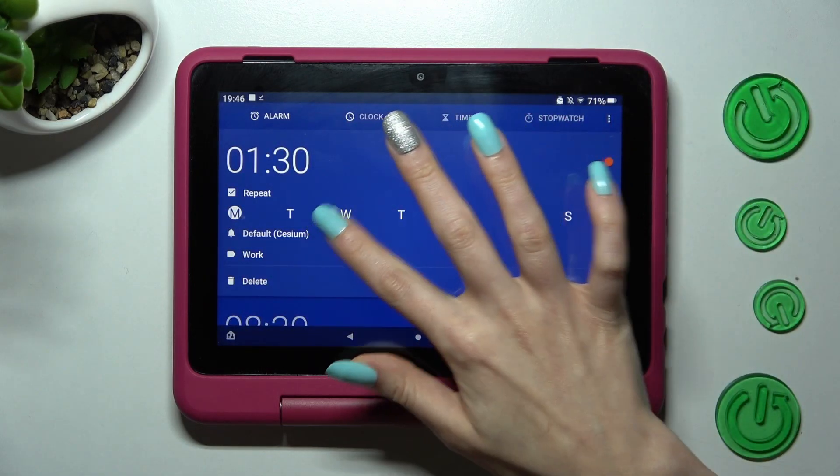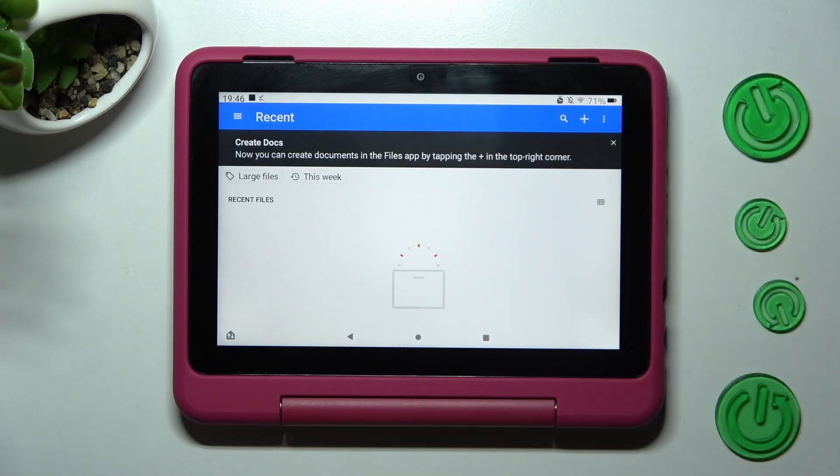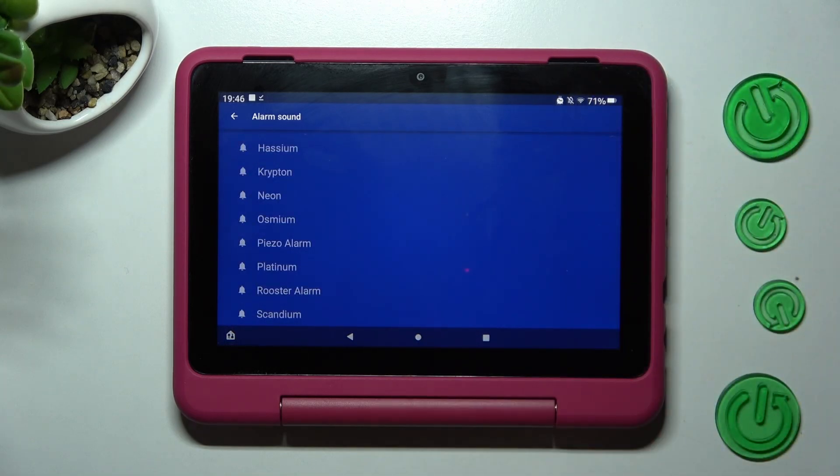Now tap on default. Click on add new and pick music from your tablet. As you can see, I don't have any, so I have to go back and select one of the default sounds, like neon.